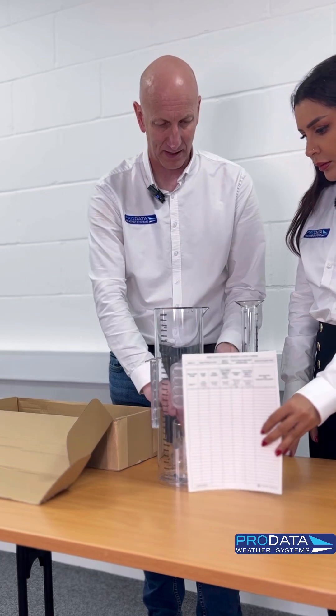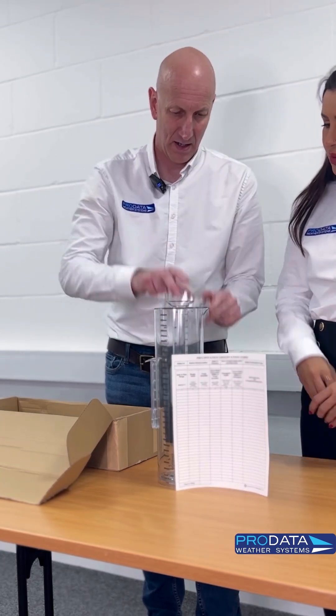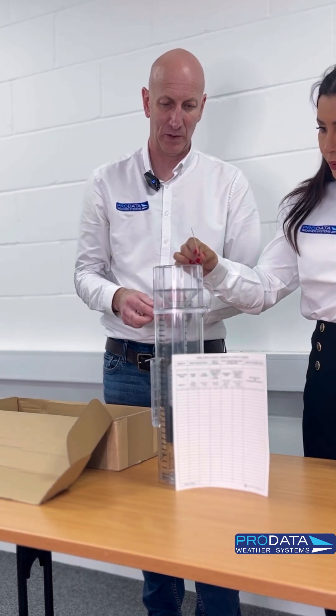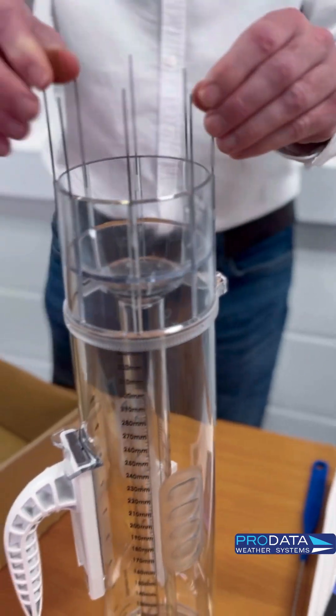You've got some little spikes. If we put that back in like so, this sits on the top like that, and then you've got spikes that go all the way around the top. That's going to stop any birds sitting on the top and basically fouling it up.